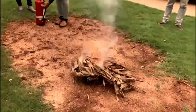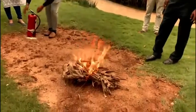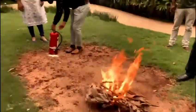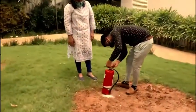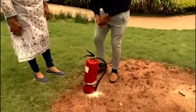Good afternoon folks, we are here to do a fire safety demo using a fire extinguisher. You can see here we have a fire, and here is the larger fire extinguisher that you see in the lobby.